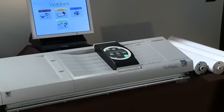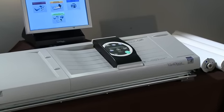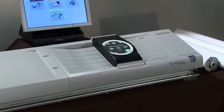Create and print large posters and banners for your classrooms and hallways with the VariQuest Poster Maker 3600. This unique thermal printer doesn't require ink or toner cartridges, which lends nicely to ease of use and longevity.